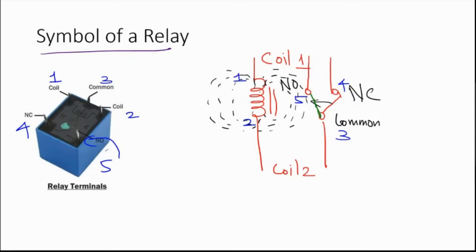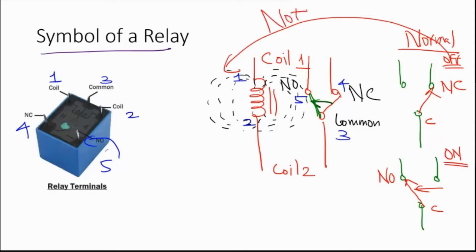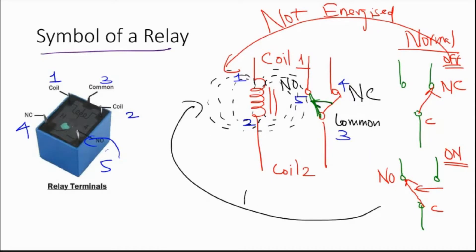A new contact is established between the normally open line and the common line. So this is essentially a switch. The contact between common and NC is the default state. Once you energize the magnet, the contact is now established between common and normally open. Relay off means the coil is not energized and the contact is between NC and common. Relay on means the coil is energized and the contact is established between normally open and the common line.